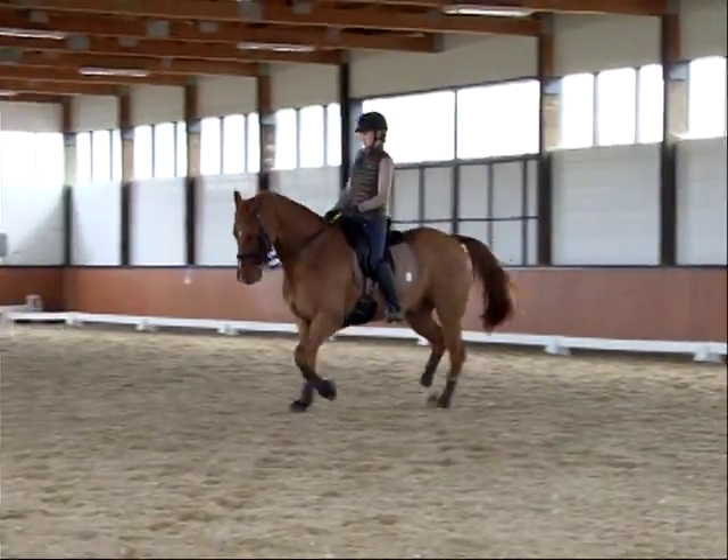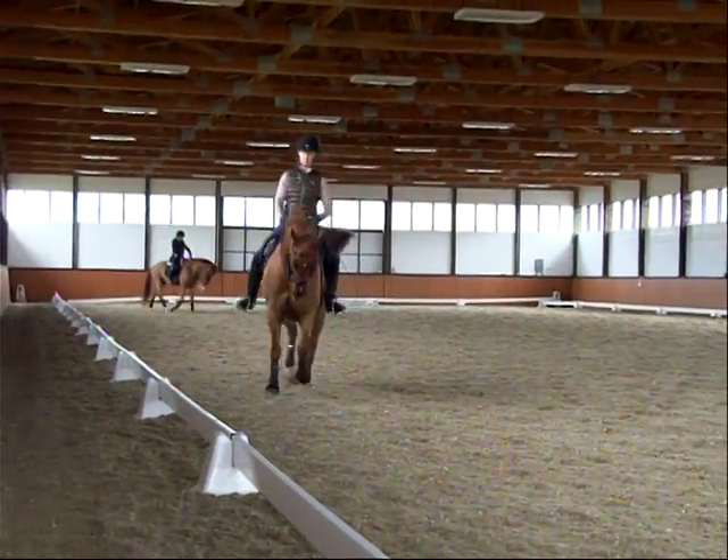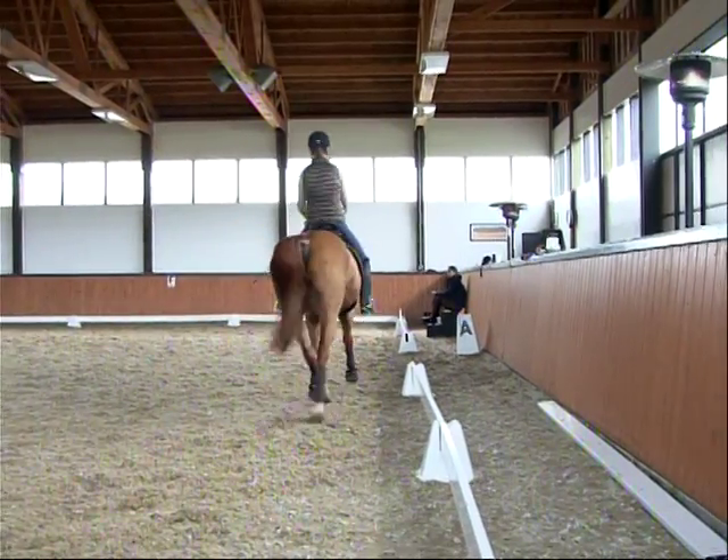But not chasing. Supple him, put that bending aid on and still breathe. A little shorter rein. Let the nose out — there. Upper body back, lower back down, lower back down.